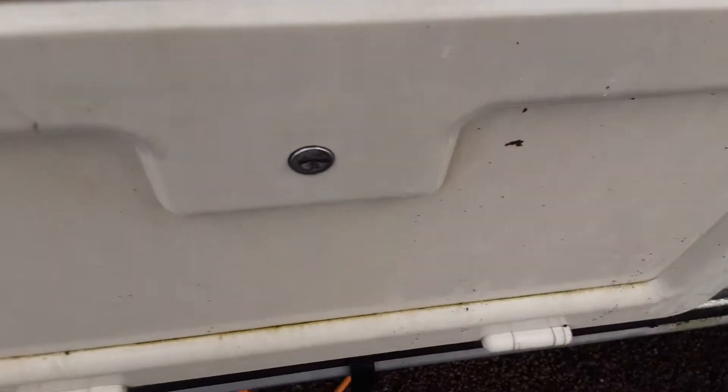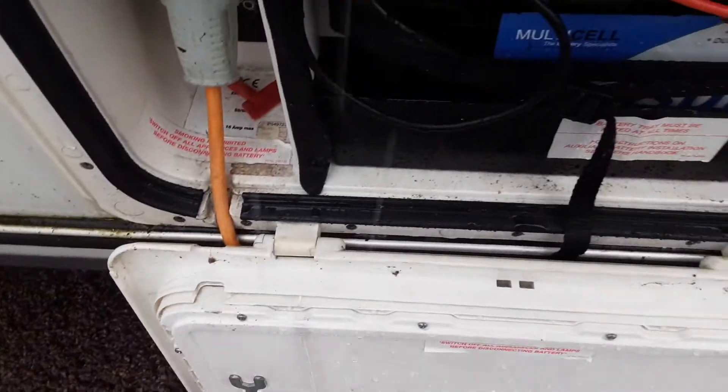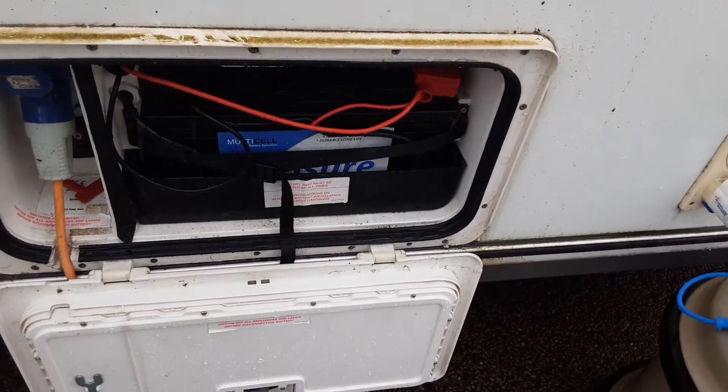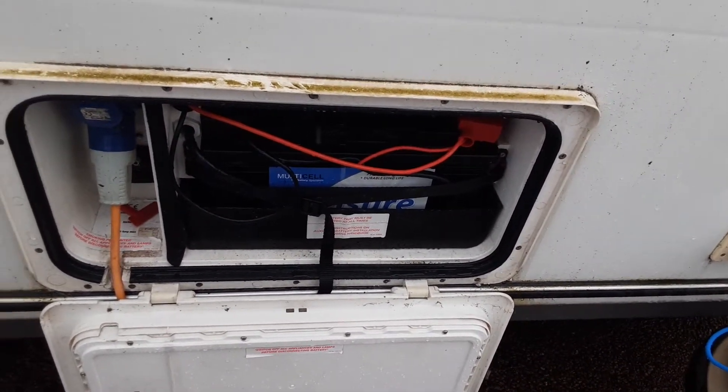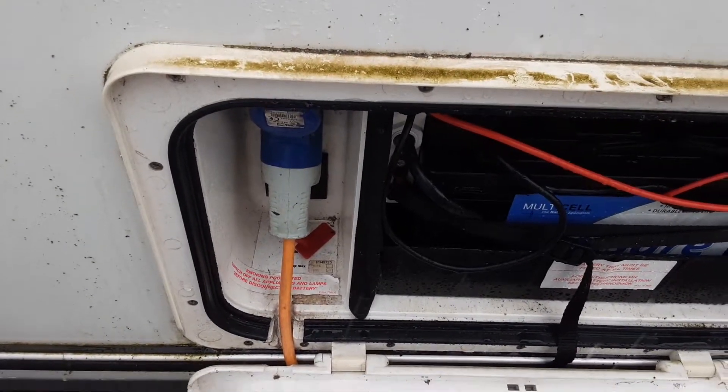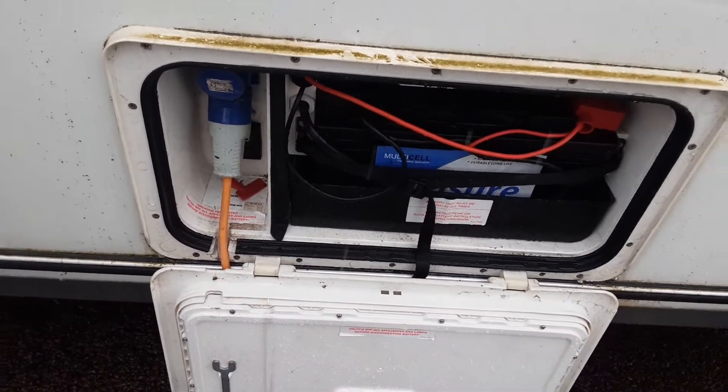We've got the battery locker for the caravan. You've got your 110-amp leisure battery in here, which has been purchased as part of the super starter pack, and then you've got your mains hook-up lead that connects straight into the side of the caravan from the power on the side.